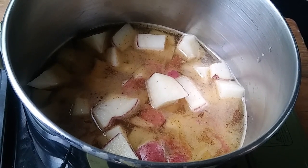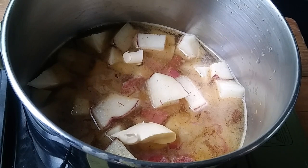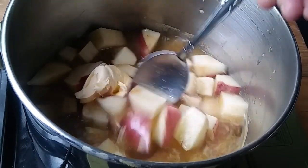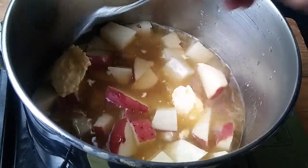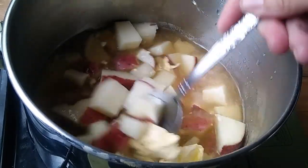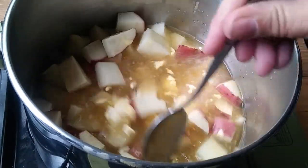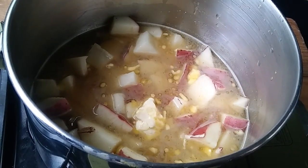I'll learn how to film eventually. At least I've got it standing up on something just a little bit. This is just gonna be enough for me and my puppy. A lot of times I'll add onions — chop some onions up and put them in there.